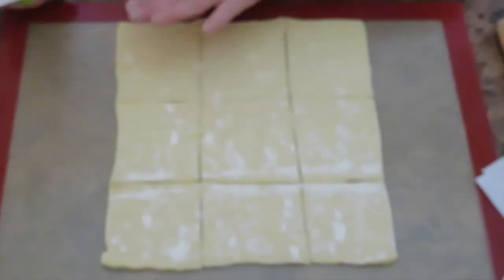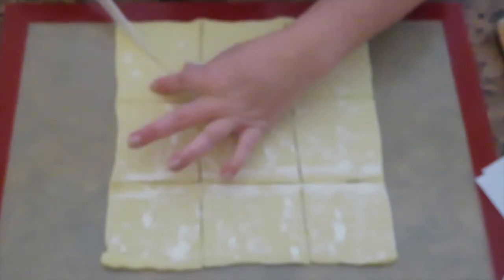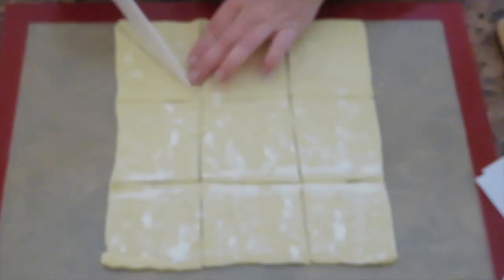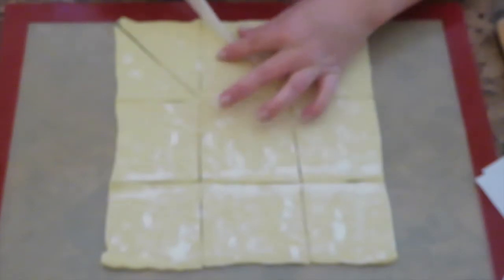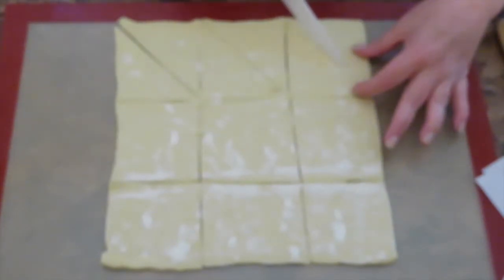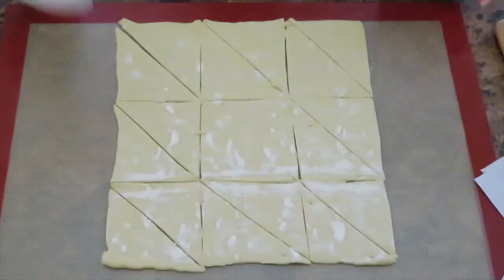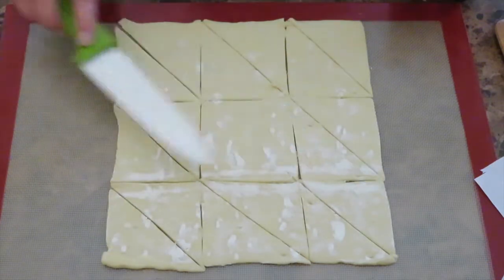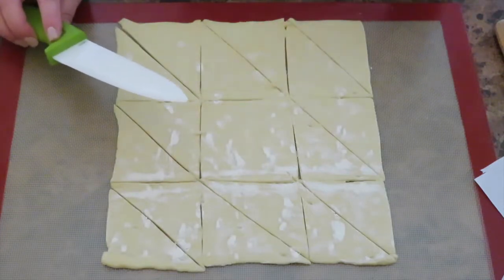To each square you're going to make two triangles, just like that, and do it to all of your squares. Each square will be one pastry, so you will have nine party-size ham pastries.